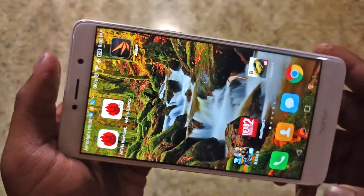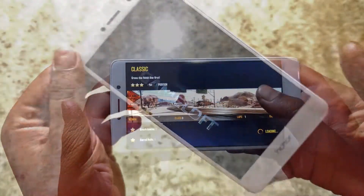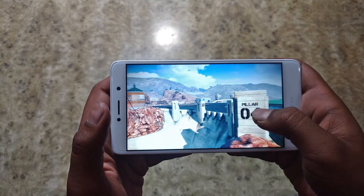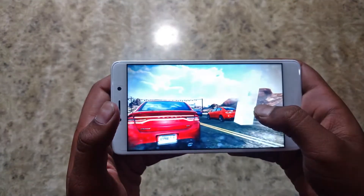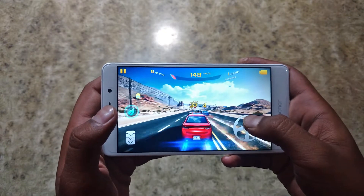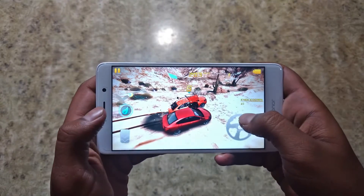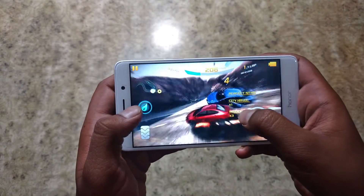We will start with Asphalt 8. The graphics are set to high and I'll show you guys the performance after this race. I think the gaming performance is very good — there are no lags.